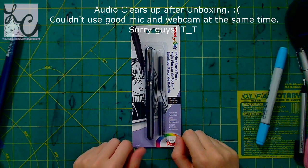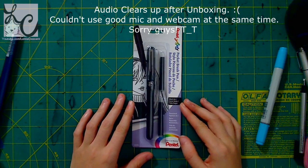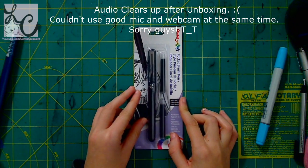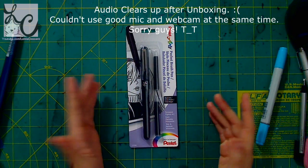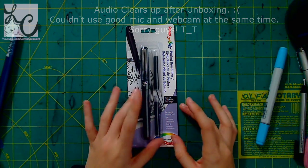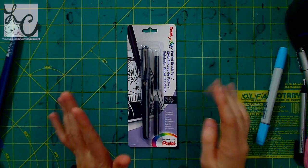Hey guys! Lemmy here. Welcome back to another art video. Today we're going to be reviewing the Pentel Pocket Brush Pen. I actually purchased this online from Amazon. The reason why I purchased it was that there were so many artists on YouTube using this pen that maybe it's just really good — like maybe this is just the most amazing pocket brush pen ever. But one thing that immediately made me purchase it was that it came with two refills.